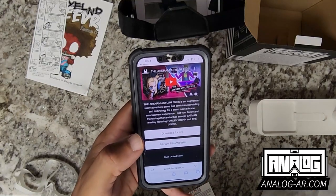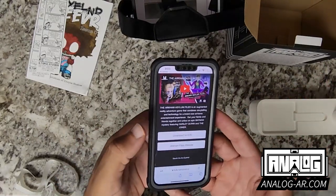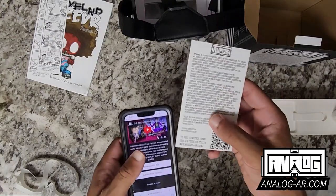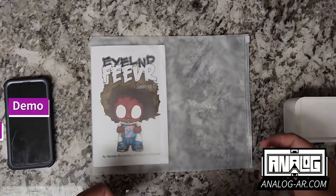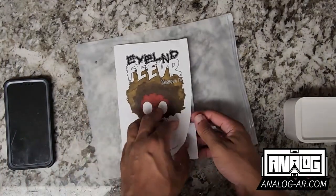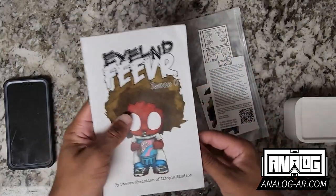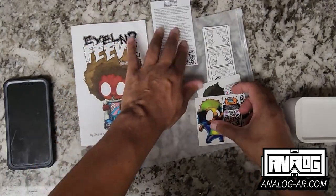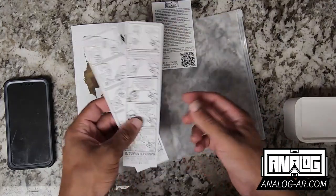I'll continue to promote the Analog AR headset and the possibilities it can have with creating different things. Be sure not to lose this card because it's your gateway ticket, but even so, you're able to just go to AnalogAR.com to see some amazing stuff. So here is the stuff packed with our Analog AR headset: Island Fever issue 0, our Analog AR card that sends us to the website, two augmented reality stickers, and two augmented reality bookmarks.